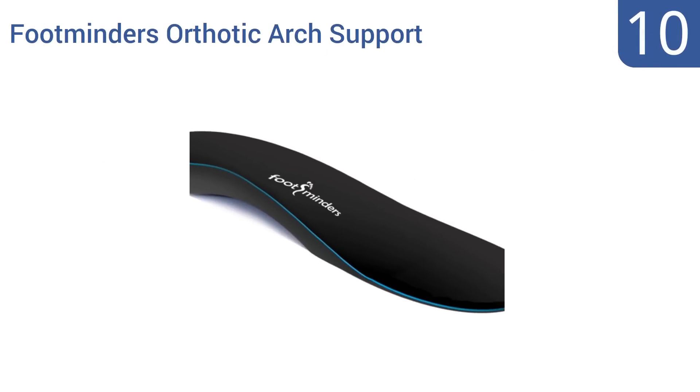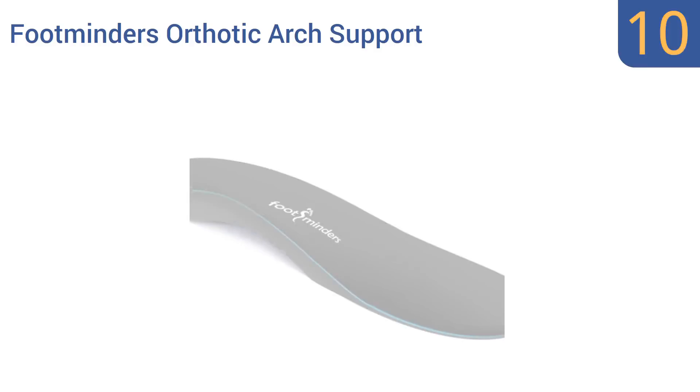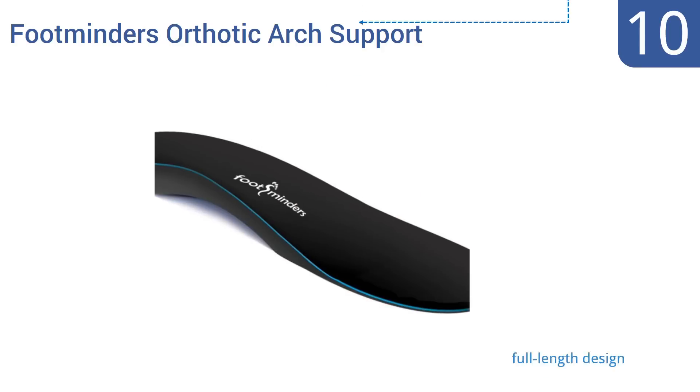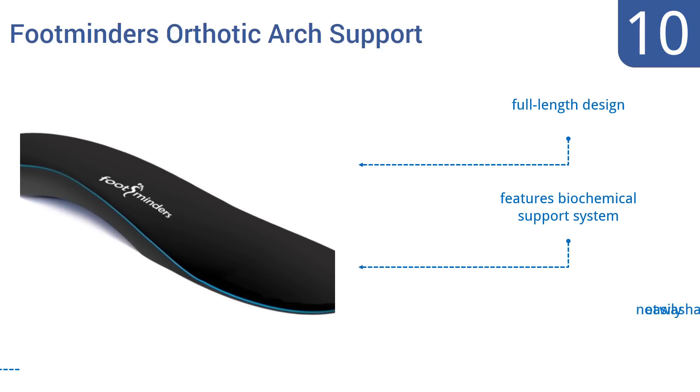FootMinders orthotic arch support insoles work to relieve pain caused by flat arches and help to prevent overpronation at the ankles, encouraging proper lower body alignment. They also offer relief from the uncomfortable symptoms of plantar fasciitis.